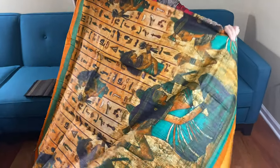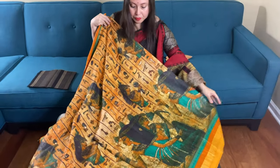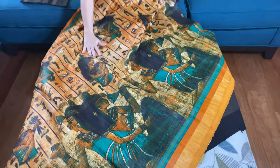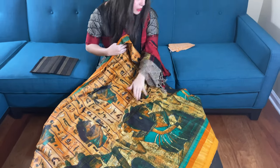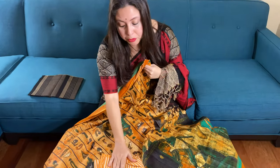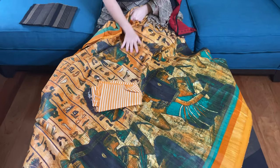And this is the body of the saree. There is a Gicha Tasar silk with digital print, and this is the blouse piece for this saree.